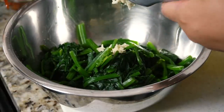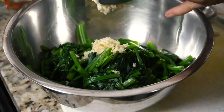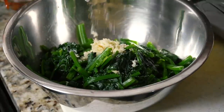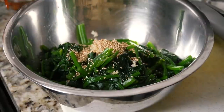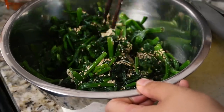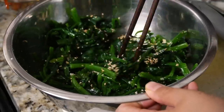Here I'm seasoning the spinach with some minced garlic, toasted sesame oil, toasted sesame seeds, and salt. You can adjust the seasoning as you like. I've included measurements for one batch of the noodles, but I like to scale it up and just go by taste — I cook with feeling. I know that's not very helpful, but that's why I have the recipe on the blog.